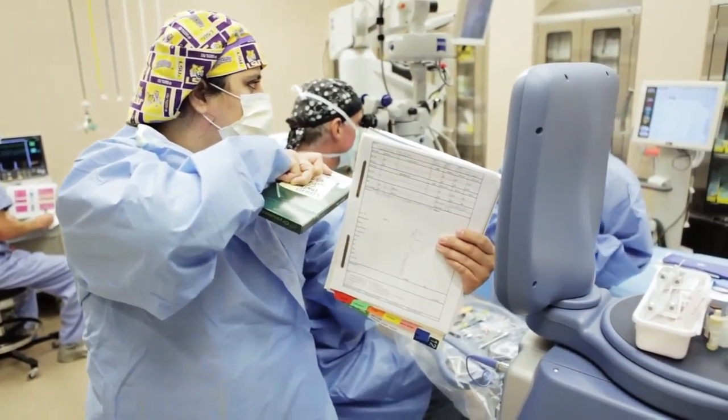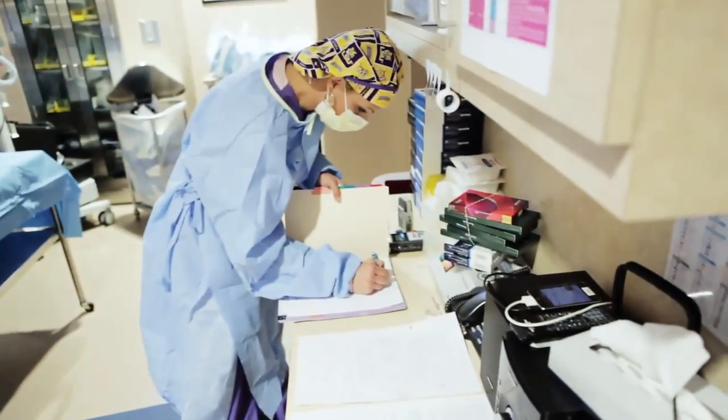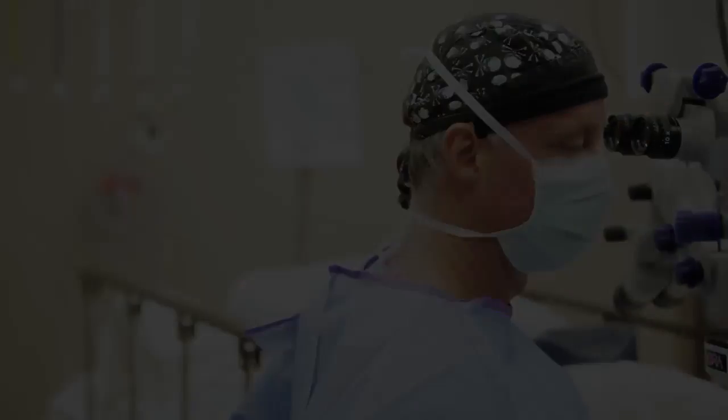That power implant dictates how sharp your vision will be without glasses or contact lenses after surgery. So I want you to look at this flashing red light for me now.